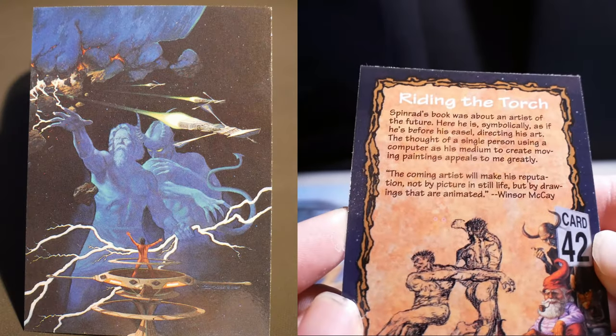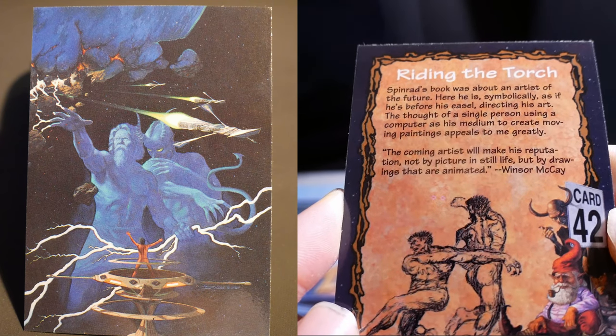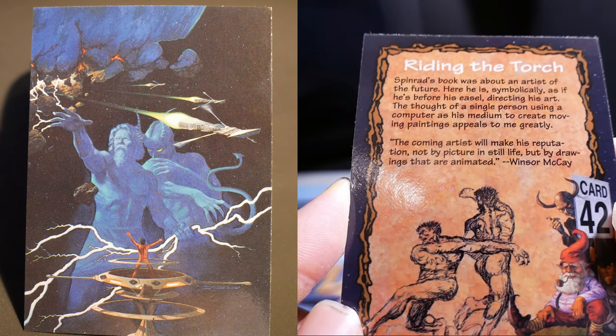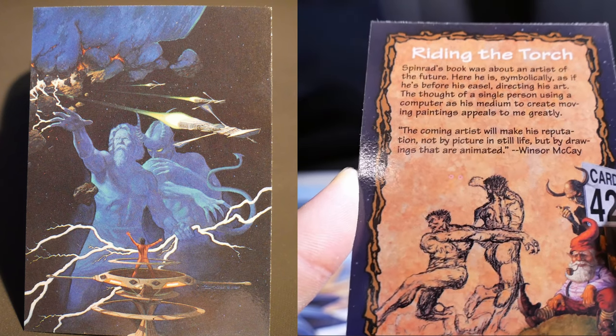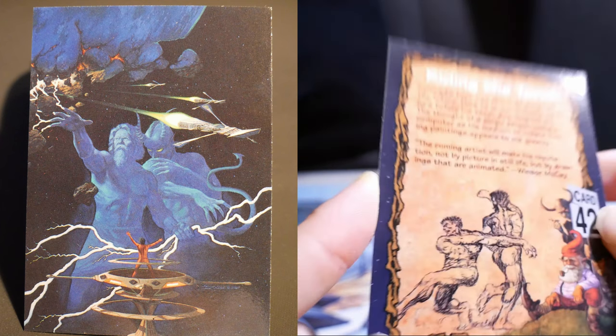Riding the Torch. Spinrad's book was about an artist of the future. Here, he is symbolically as if before his easel, directing his art. The thought of a single person using a computer as his medium to create moving paintings appealed to me greatly. The coming artist will make his reputation not by a picture in still life, but by drawings that are animated. Windsor McKay.